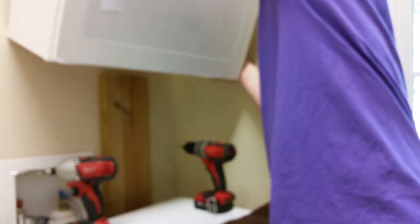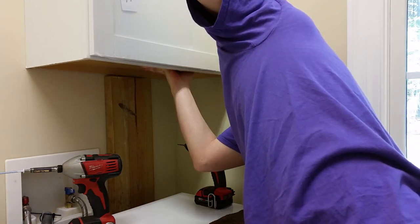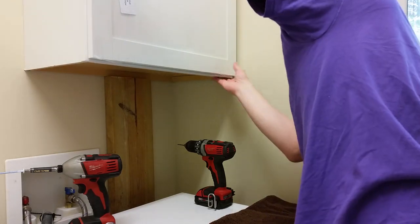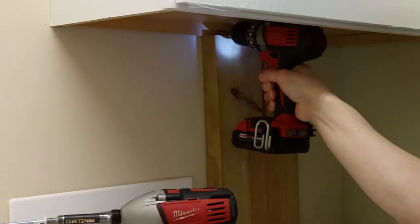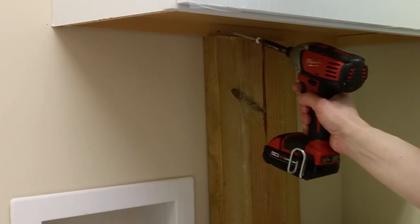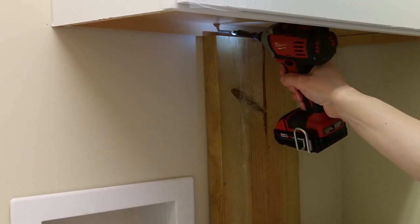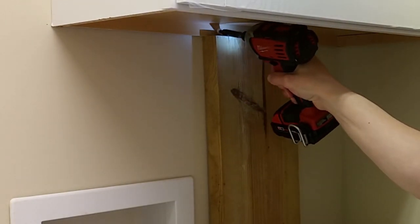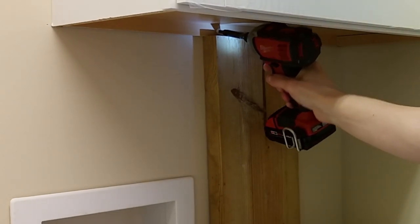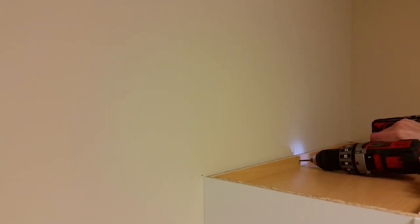If you're working by yourself, get your step stool, drill, and driver ready first. Lift the first cabinet into position and rest it on the board. I drilled a pilot hole through the back panel of the cabinet so the screw wouldn't crack the particle board. I drove a 2.5 inch cabinet screw into the stud with one hand while holding the cabinet with the other. Repeat at the top.